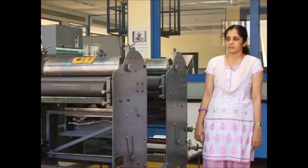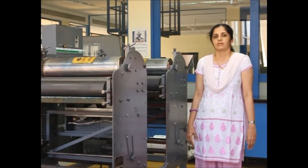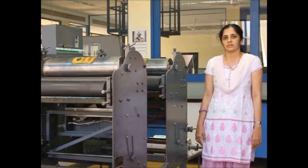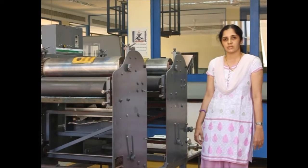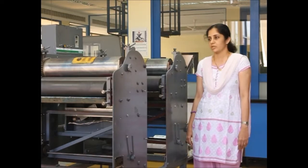This machine has a simple three-row inking unit. The main features of flexography are that it is simple in construction and easy to set up, and also a wide variety of substrates can be used on this machine.